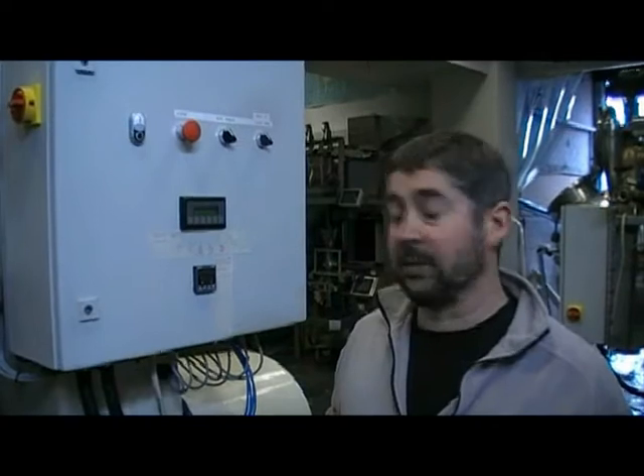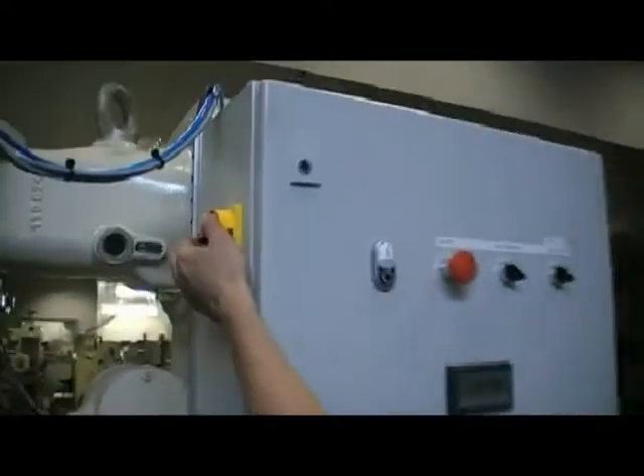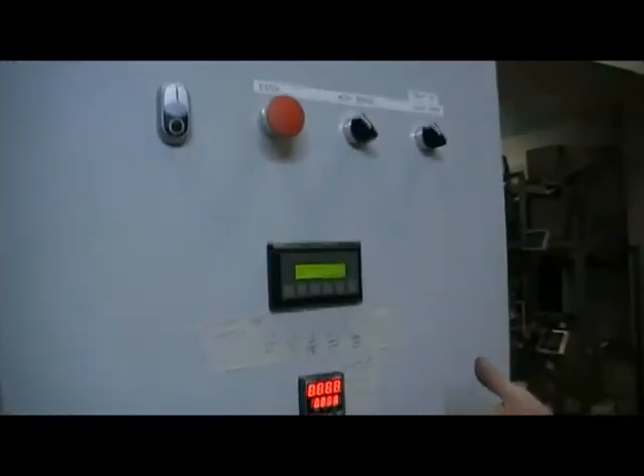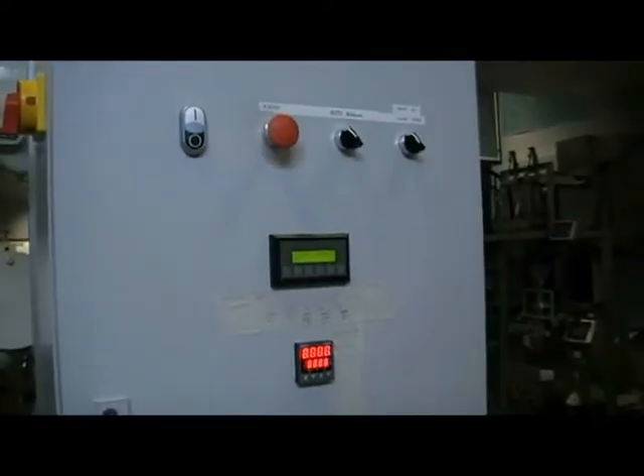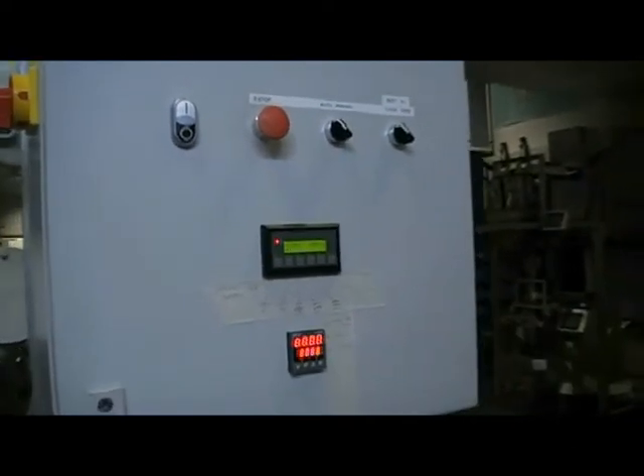This is a quick video to show you how to use the mixer control panels. We're going to go through how to start up the machine from switching on the isolator. So to start with, we switch the machine on. Some of the instruments have to initialise themselves. Once they've done so, we can see this is the starting position for the mixer.